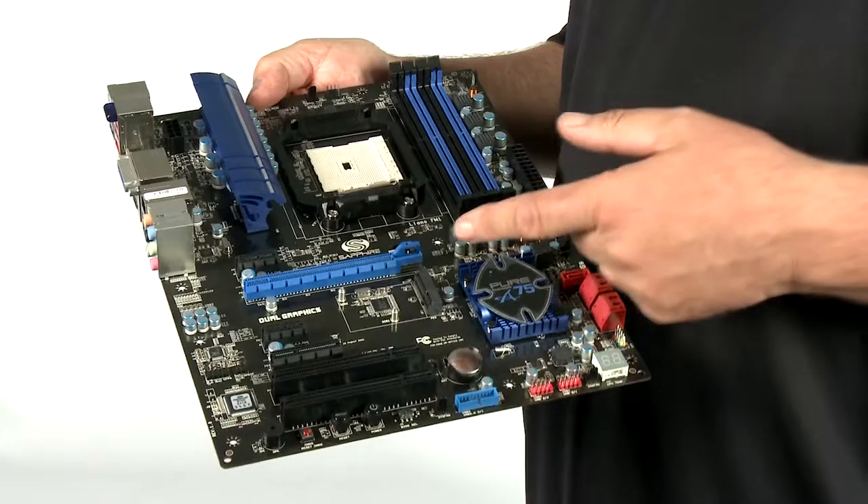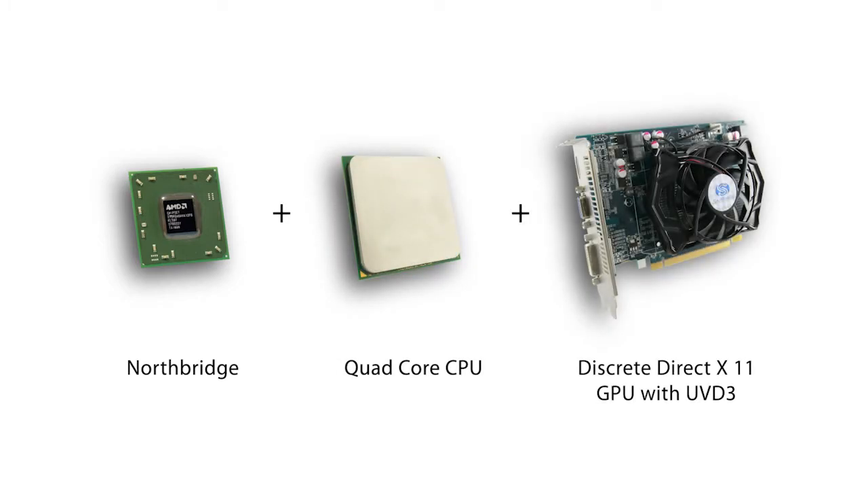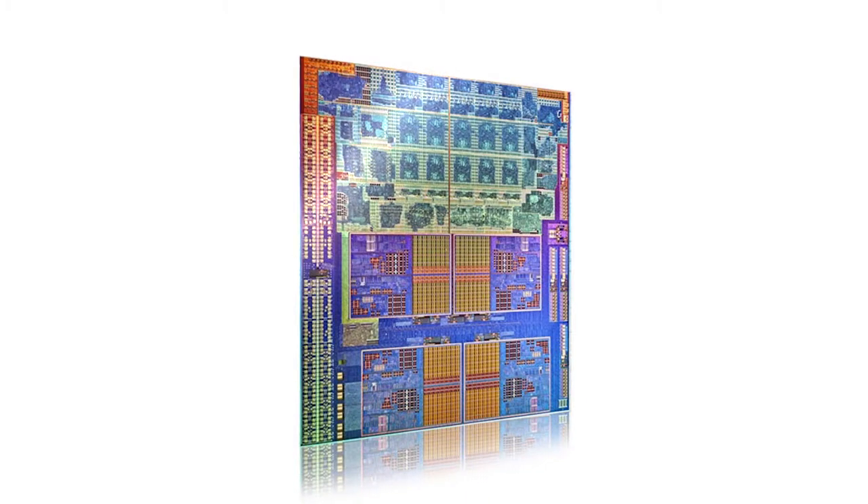Hello, I'm Bill Donnelly from Sapphire Technology and today I want to talk to you about a new motherboard from Sapphire which supports an exciting new technology from AMD. The Sapphire Pure Platinum A75 is our first motherboard to support the APU Fusion Series from AMD. An APU is an accelerated processing unit which in one chip combines what used to be called the Northbridge circuitry, a four core CPU together with a discrete level graphics processor and that includes a universal video decoder built in. So the one chip does all the functions that you'd associate with a mainstream PC.